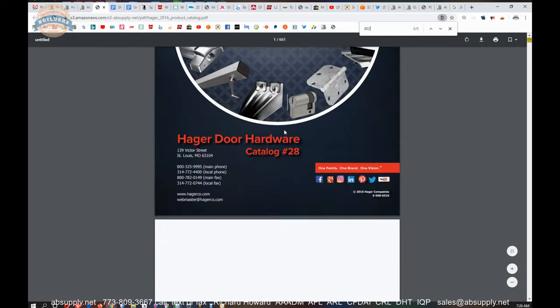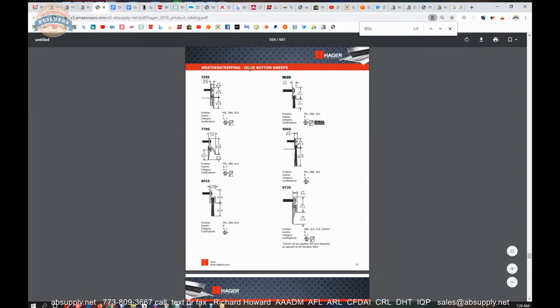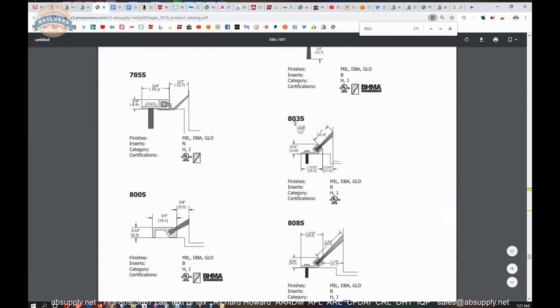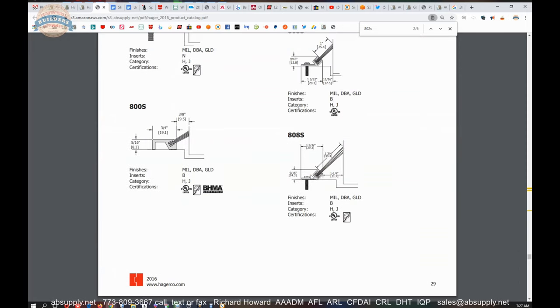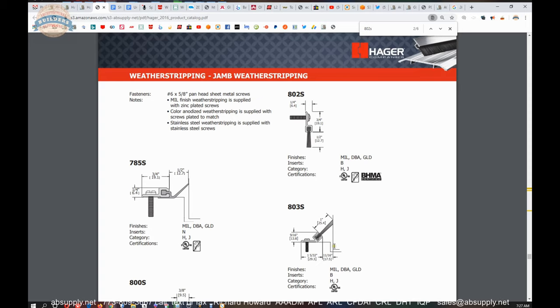Let's take a tour of the catalog real quick. The 802S is what we're looking at — I'm going to search the document for it. I'm going to find the door bottom sweeps; perimeter gasketing, or jamb weatherstripping as they call it, comes after that section. And sure enough, here are your angle-style pieces. This is what's going to be appropriate as jamb weatherstripping or weatherstripping for overhead doors. If you study the overhead door of a residential application, you're going to see vinyl on an angle — it'll look not unlike this, possibly slightly larger.